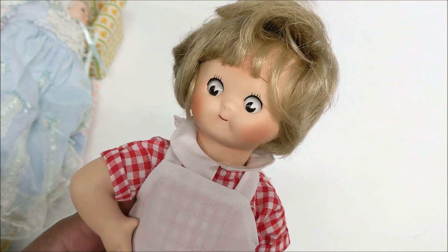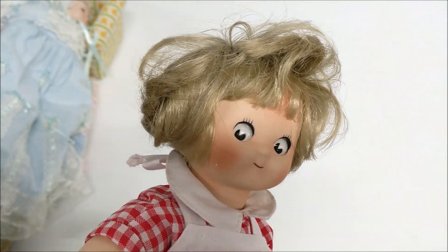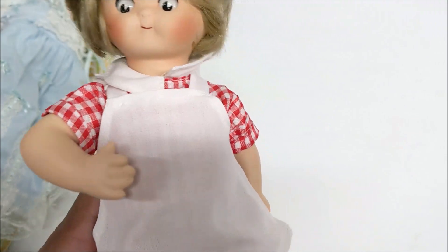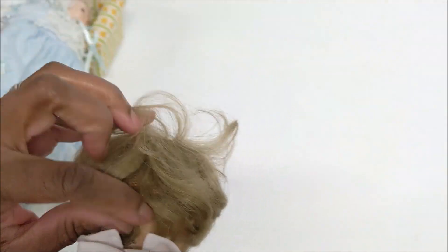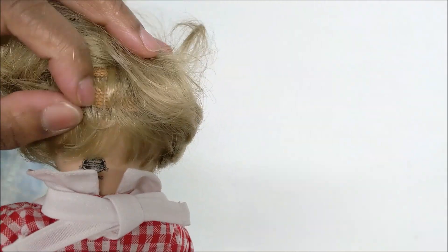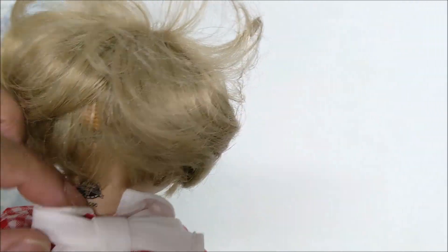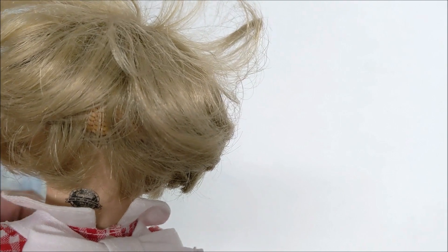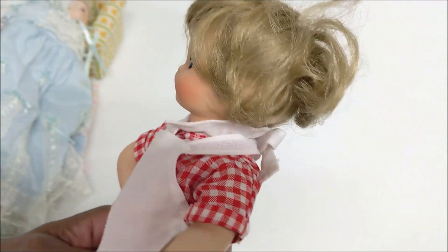This is a Campbell's Kids doll — you can tell by the chubby features. This guy has googly eyes and is in really excellent condition. This outfit is absolutely mint, look at how clean this is. It should be marked at the back of the head, and it is — it says Campbell's, 1995 Campbell's Kids. Look at the shoes, everything is nice and neat and mint. We might keep this one even though we don't usually do porcelain — he's very cute.